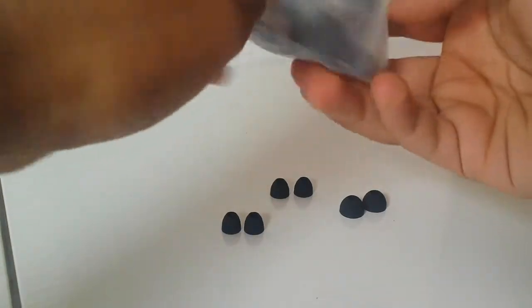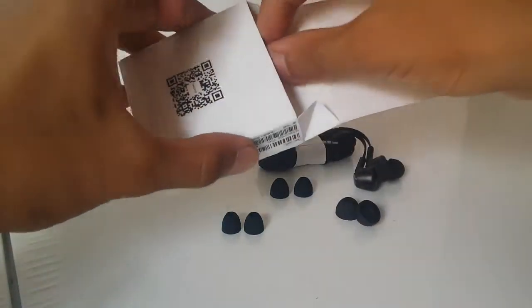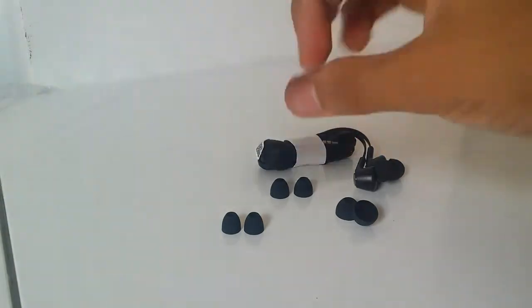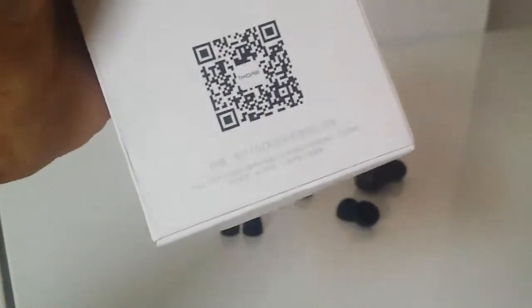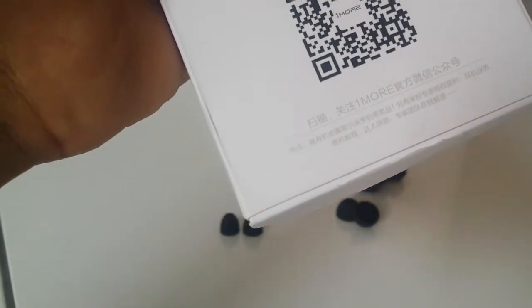This is a warranty card, I guess. It's all in Chinese, I can't understand anything. There's a QR code, and one more card - it's written me.com, June 8th 2016.